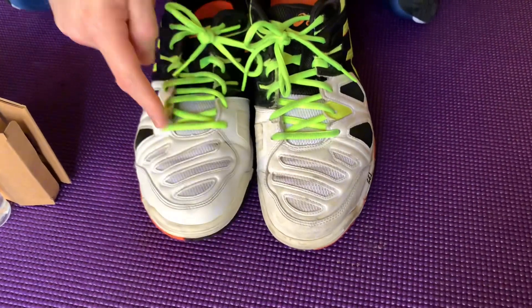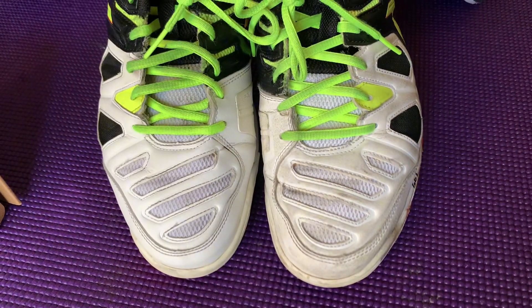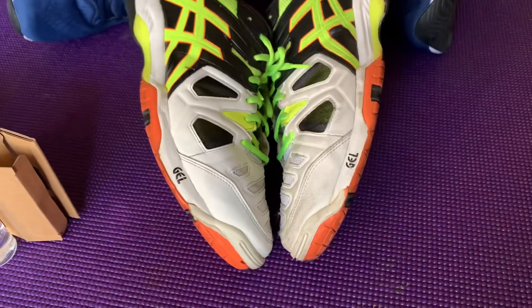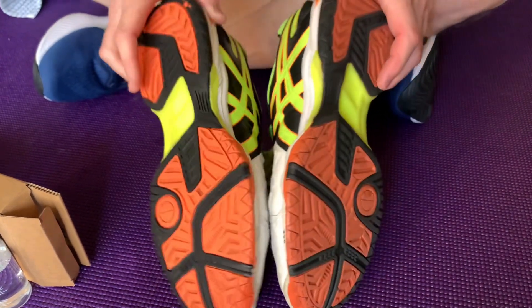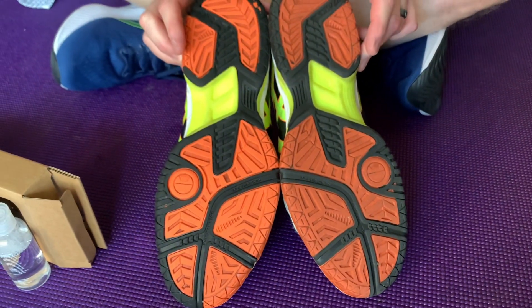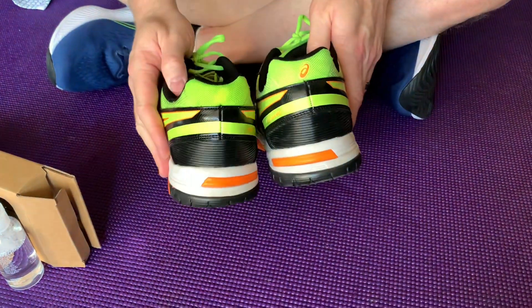As you can see, this shoe on the right I cleaned. This one I have not touched yet. This one I'm good.